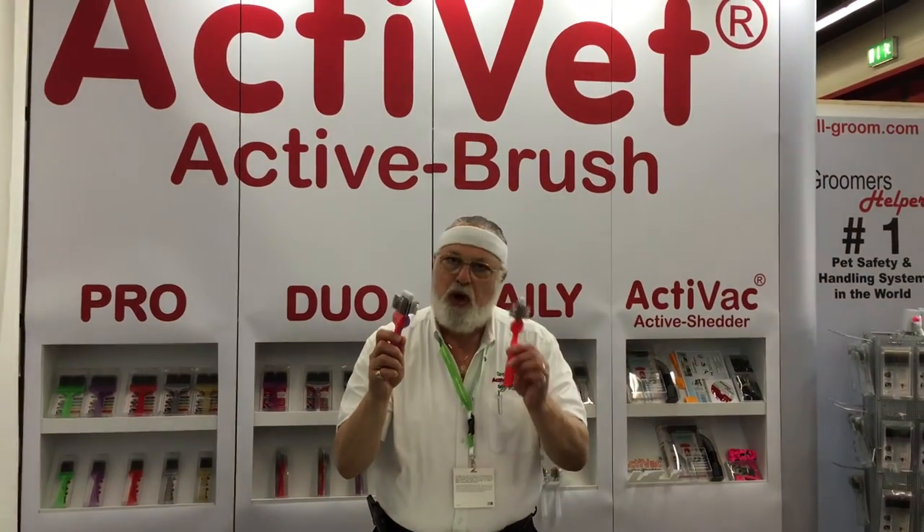Now of course your smaller brushes are for your small dogs and your larger brushes are for your large dogs. However, I can use a double as a single — I can't use a single as a double.